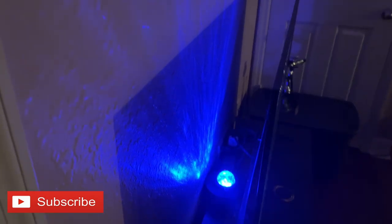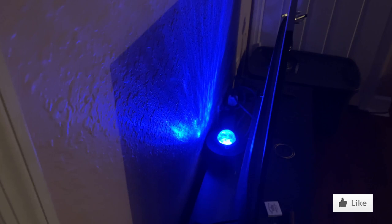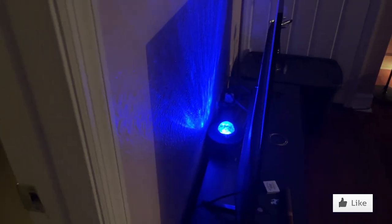Stuff Zone, what's up my peoples? Today we are talking about this cool light. It shines up on the wall. I know you've seen the pictures online and what it looks like.